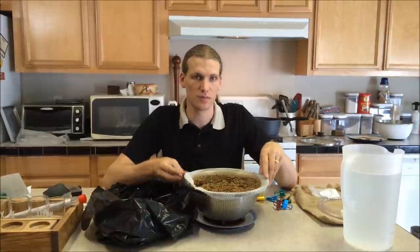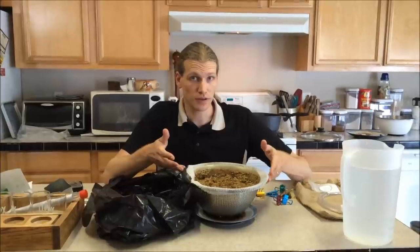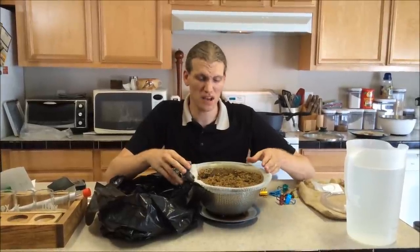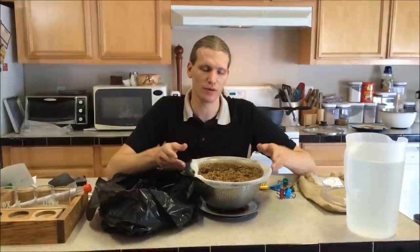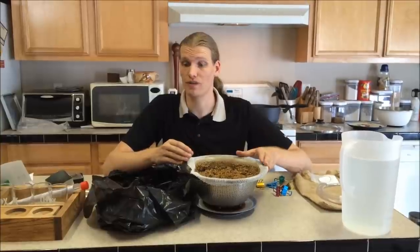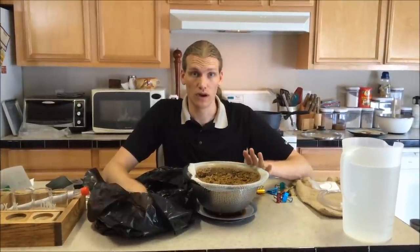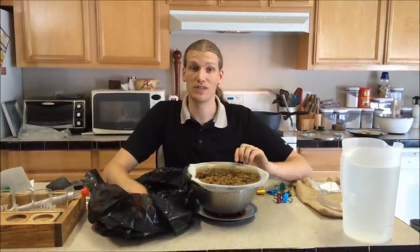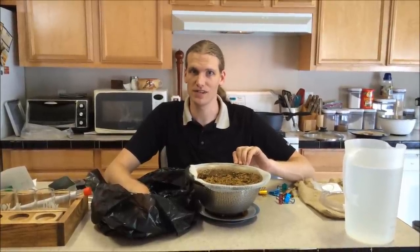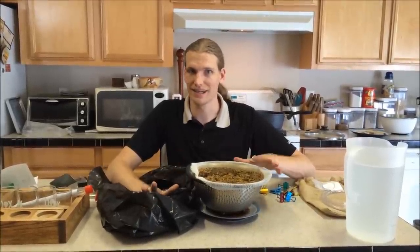A note on disposing of your spent grains: if you're going to hold on to them for cooking, bag them up, put them in the fridge — there are great recipes out there for dog biscuits, cookies, and so on. If you're just going to throw them in the trash, bag them up. Because the grains have been converted, they are going to start to rot very fast. They are going to stink to high heaven, so bag it up nice and sealed so you don't have to worry about any terrible smells.